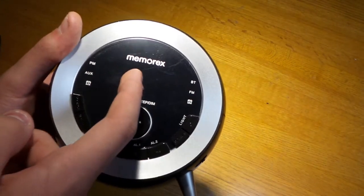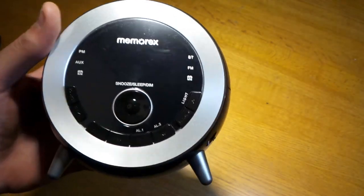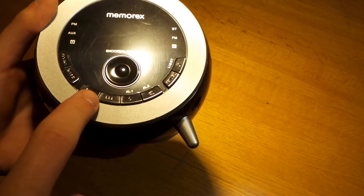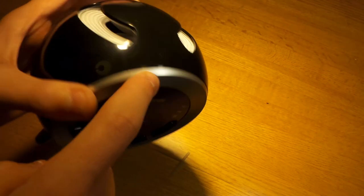So as you can see, this is the display. You have your clock settings, PM indicator, and auxiliary input — there will be a light that lights up to tell you what input you're on. This button changes the brightness. These are the various buttons: volume, fast forward, rewind. And this one turns the night light on, which is up here on top.